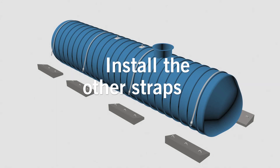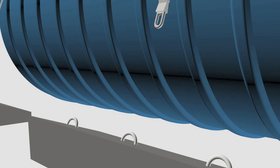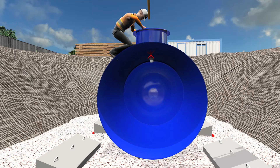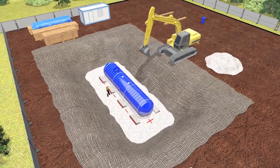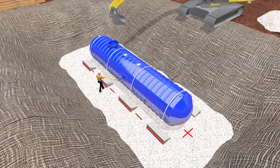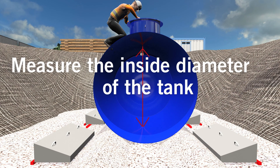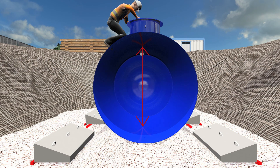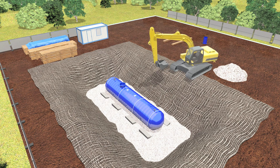Install the other straps. Place gravel at different locations under the tank. Be sure to push the material under the tank to avoid any empty areas. Measure the inside diameter of the tank. If your tank requires plumbing connections at the bottom of the tank, proceed with the installation now.